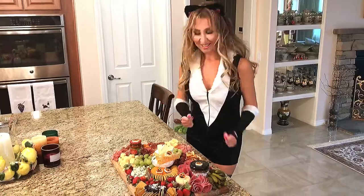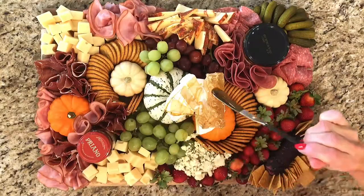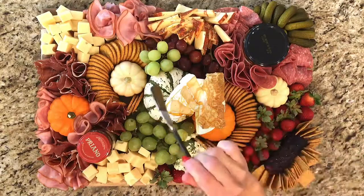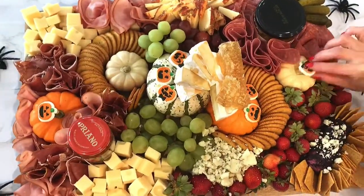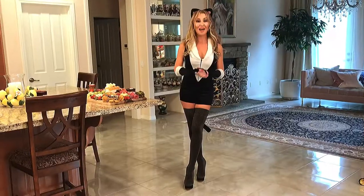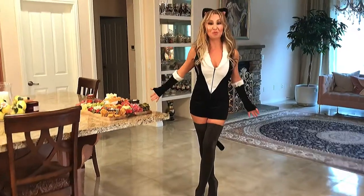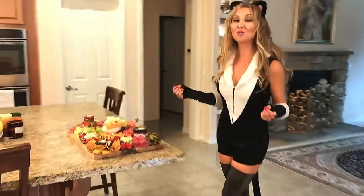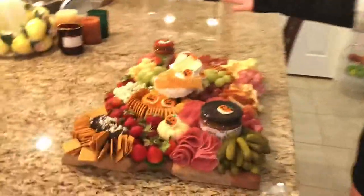This board is almost done! So I'm going to spread this honey around and get ready for my final step, which is these super cute Halloween jack-o-lantern candies. I've just finished my Halloween cheese board! I'm so, so thrilled to share this beautiful, delicious cheese board with all my friends!